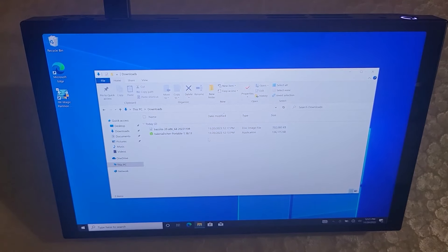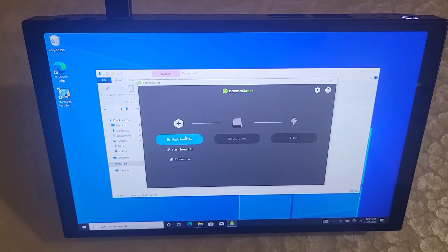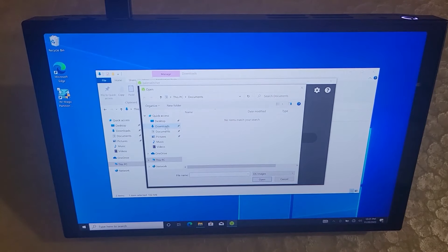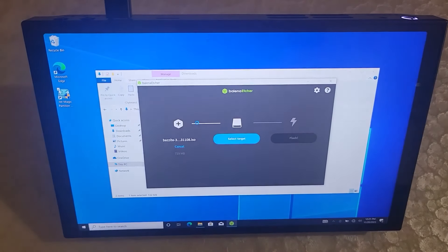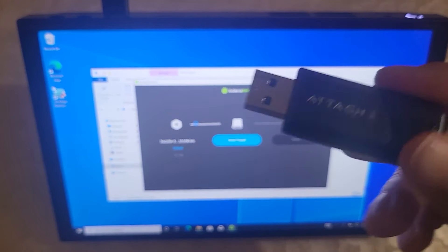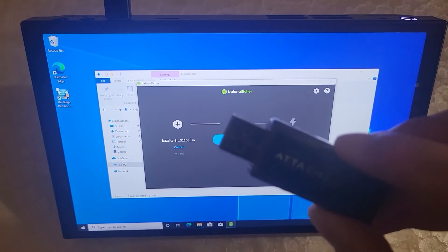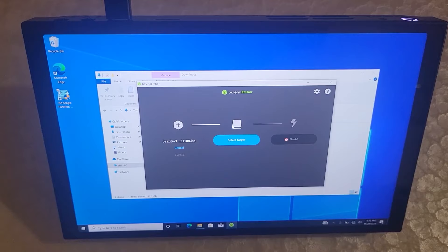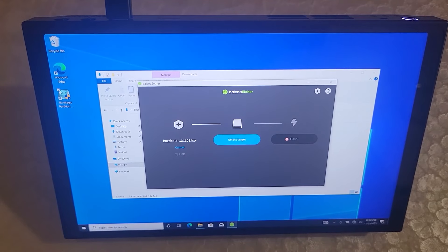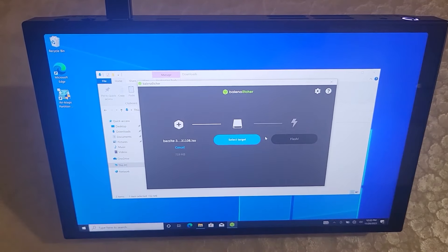Next up, we're going to set up the actual install media. Click on the Balena Etcher portable file that we downloaded — this will take a moment to pop up. Now click 'Flash from file' and find that ISO file we downloaded. Then plug in your USB stick, and after you plug it in, click Flash. I've already installed onto the USB, but that's what you should do. Once it's done, you'll have a Bazite installer on the USB stick, and then we can proceed.